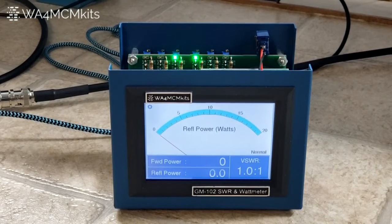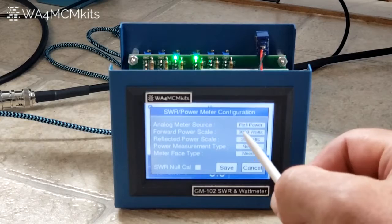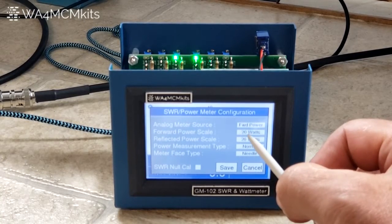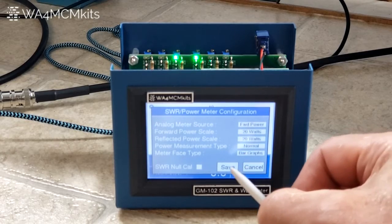Now we're going to calibrate the 20 watt scale for both the forward and the reflected power, detailed in steps 94 through 100 in the assembly manual. To start, set your transmitter so that it will transmit a 10 watt CW signal. Next, touch the gear icon in the upper left hand corner of the meter's face and configure the following settings: meter source to forward power, forward power scale to 20 watts, reflected power scale to 20 watts, power measurement type to normal, and meter phase type to bar graph. Then save.